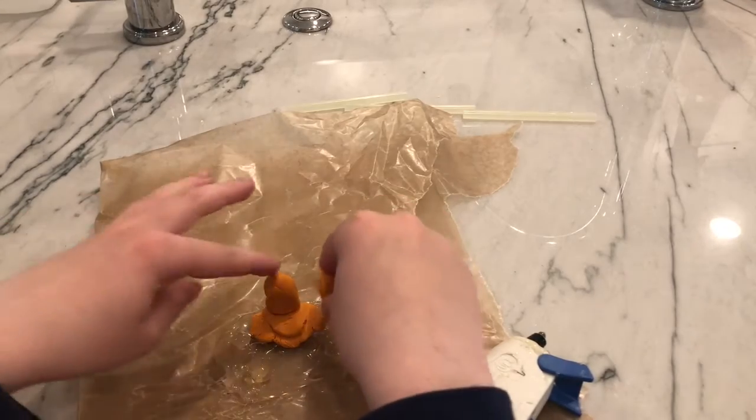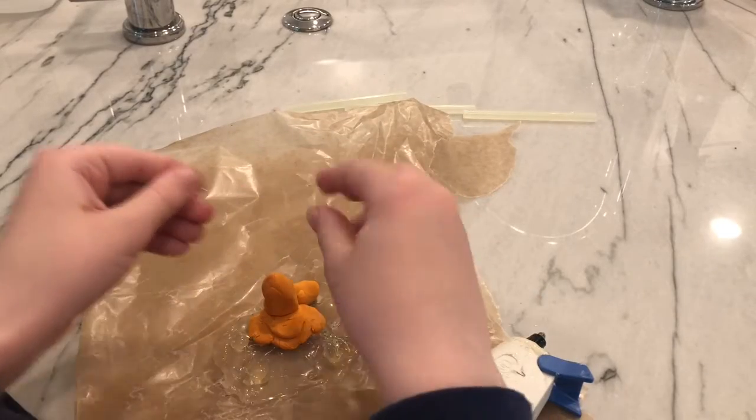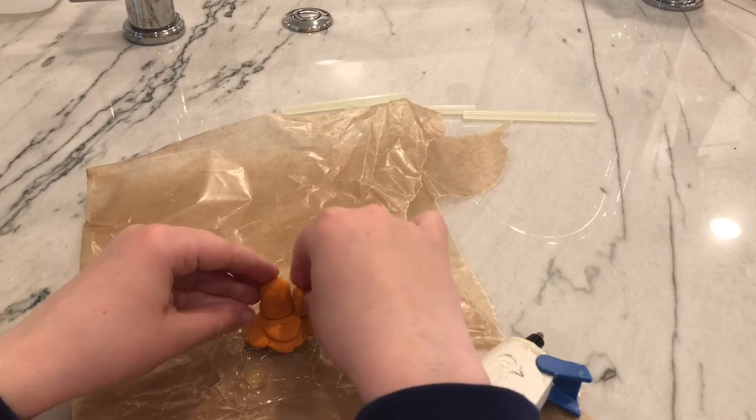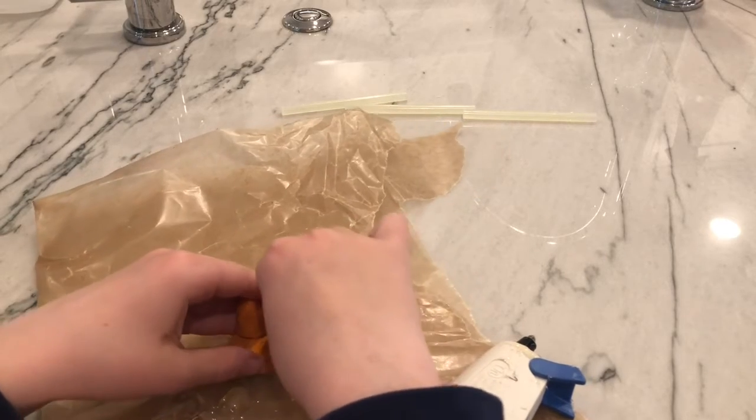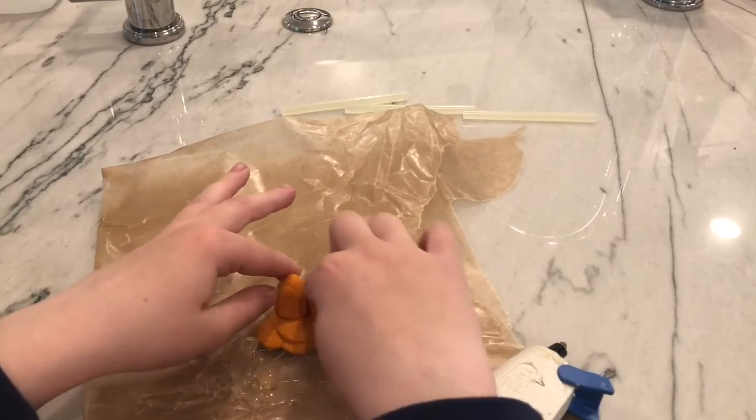Next we'll make a smaller version of that, just to go over here. Oh, I burned myself with hot glue. So you're just going to want to do that smaller version to go right there.